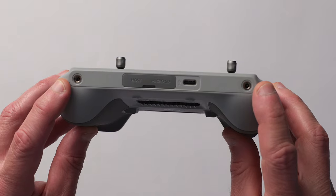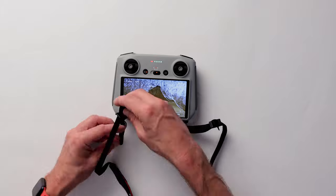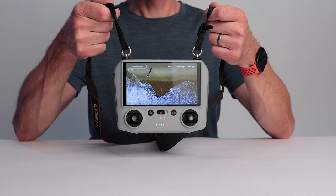On the bottom edge of the remote there are two threaded holes that can be used to attach accessories. The thread size is M4, which is a metric size. Add a couple of eye bolts and some optional washers and you have a simple way to attach any camera strap.